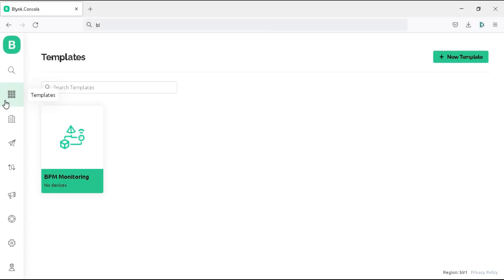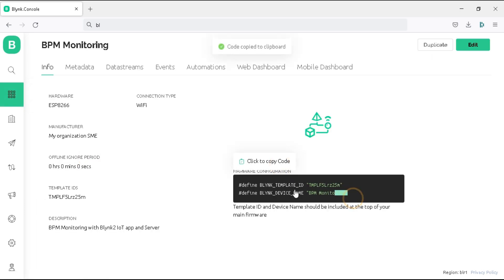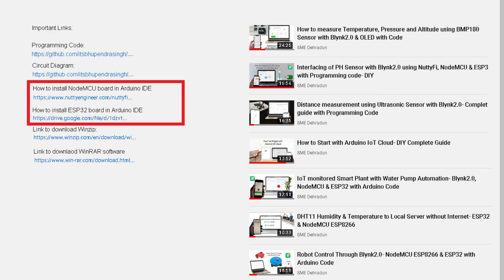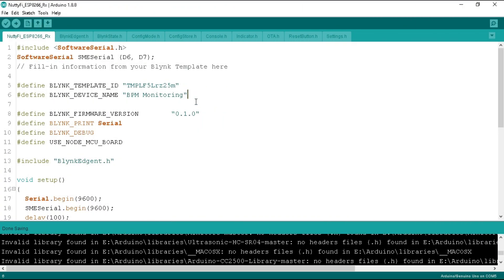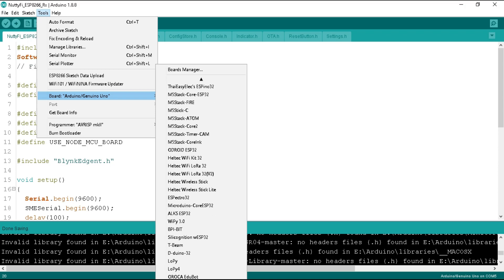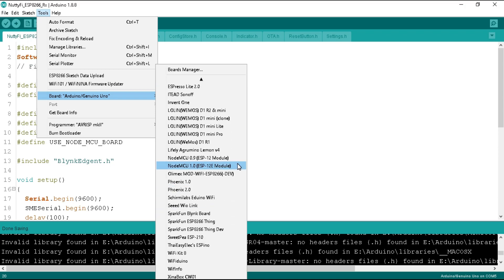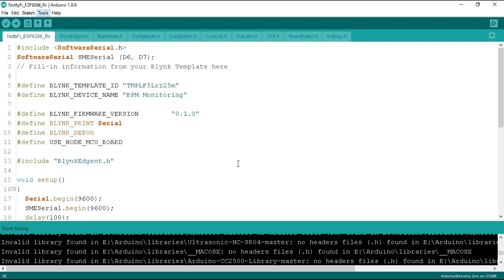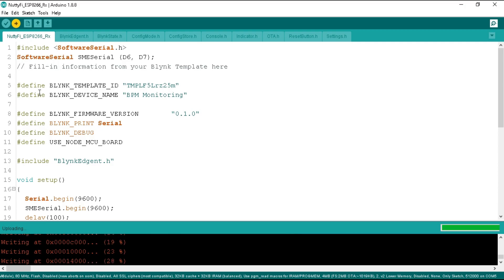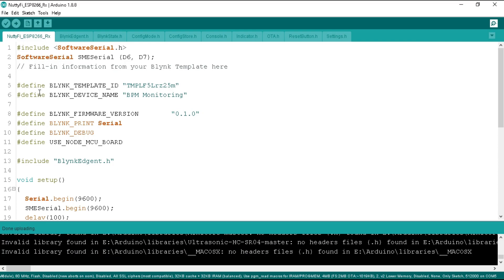Now go to the project template on the Blynk website. In the info tab, copy the firmware configuration credentials and replace them in the program. Remember, you need to install the NodeMCU board in your Arduino IDE — the link is available in the video description. Connect the NodeMCU to your computer, go to Tools, click on Board, scroll down, and select 'NodeMCU 1.0 ESP-12E Module'. Then click the upload button. The program has been uploaded to the NodeMCU board.